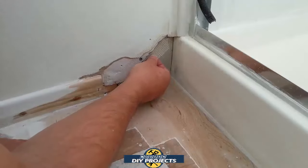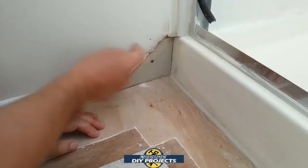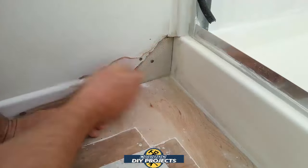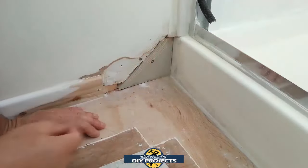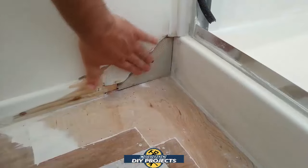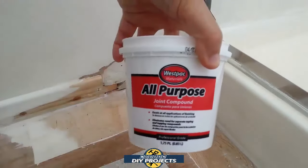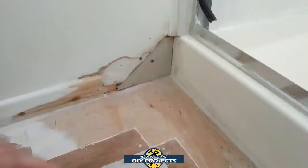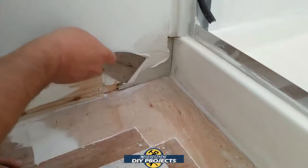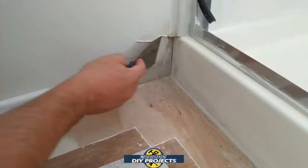I put a couple screws on there to secure the two pieces of drywall — one screw on the bottom part to hold it in place and one screw on the edge of the top wall. If either one starts moving you're going to get cracking along there, so the more secure it is the better. Then you take the tape mesh and put that on top — that's going to help keep the joint compound together over that gap. I prefer to use the mesh tape over the paper tape because it holds the joint compound in between the little mesh holes much better.